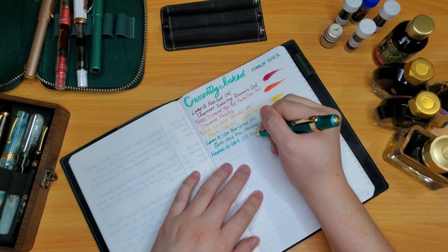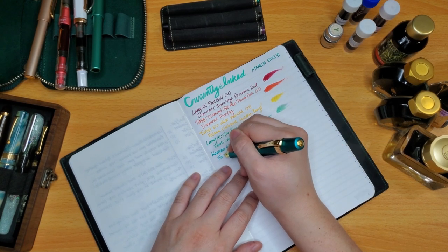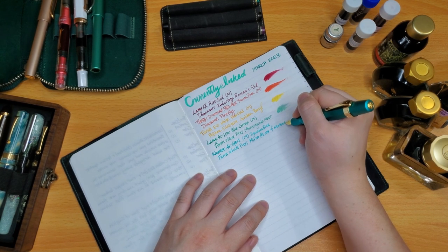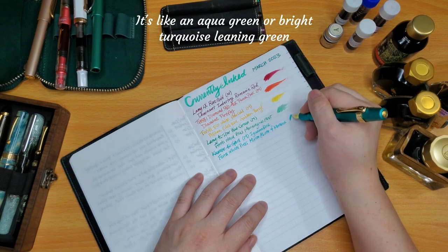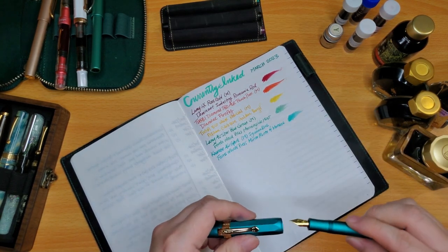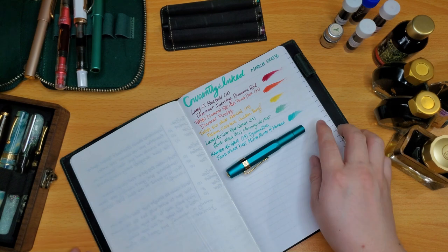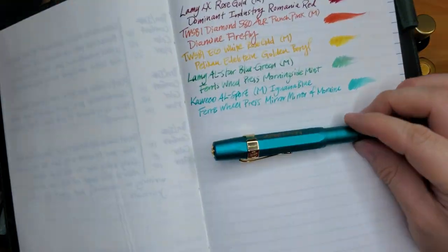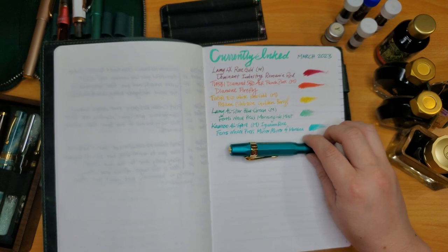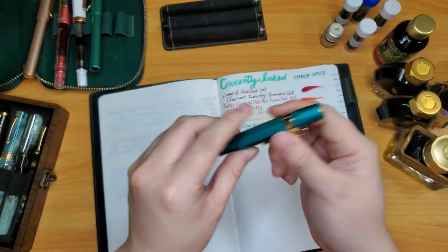The Kaweco All Sport is a medium nib in Iguana Blue, inked with Ferris Wheel Press Mirror Mirror of Marine — probably my most favorite ink. It's a turquoise color with a pretty average flow. That's such a nice pairing. The ink looks blue on camera but it's very green in person. I keep all the cute little Ferris Wheel Press bottles and boxes — who would want to throw away such a beautiful box?